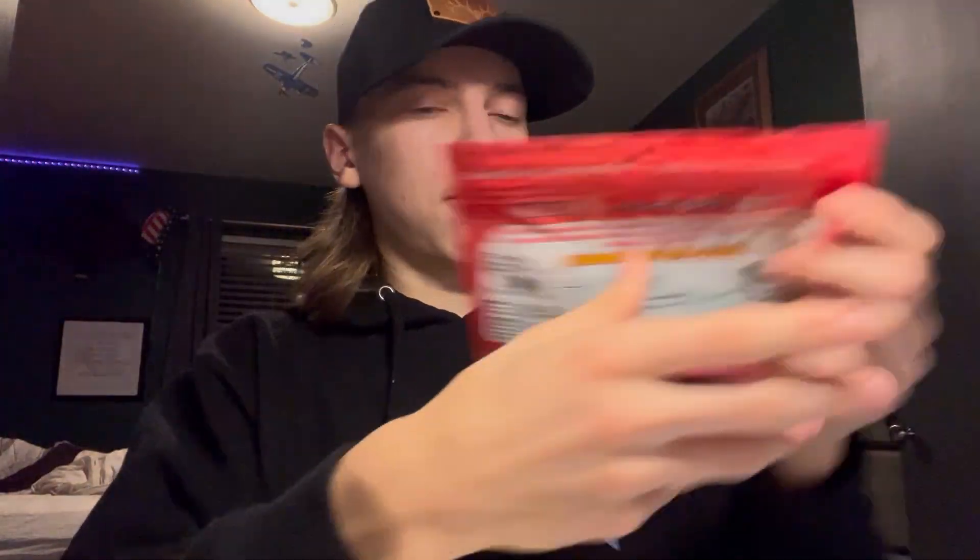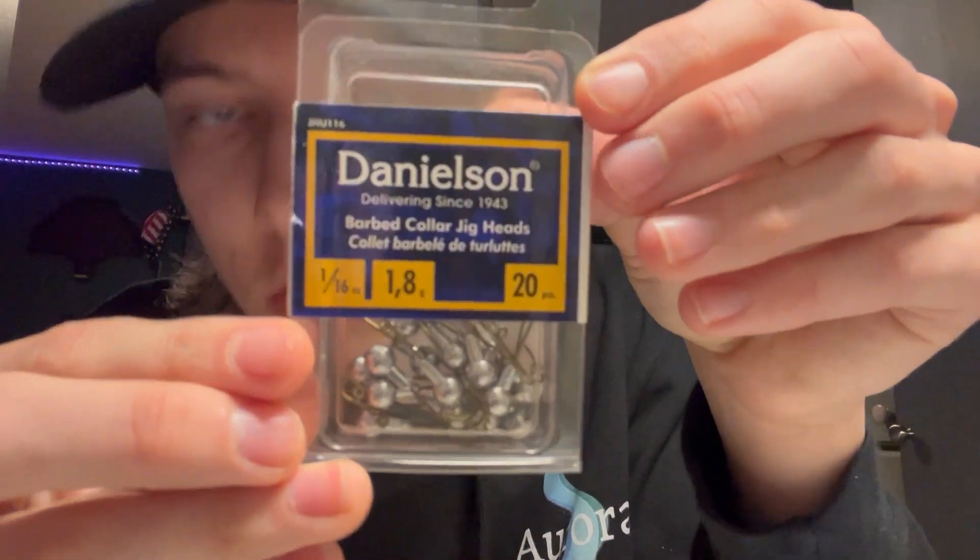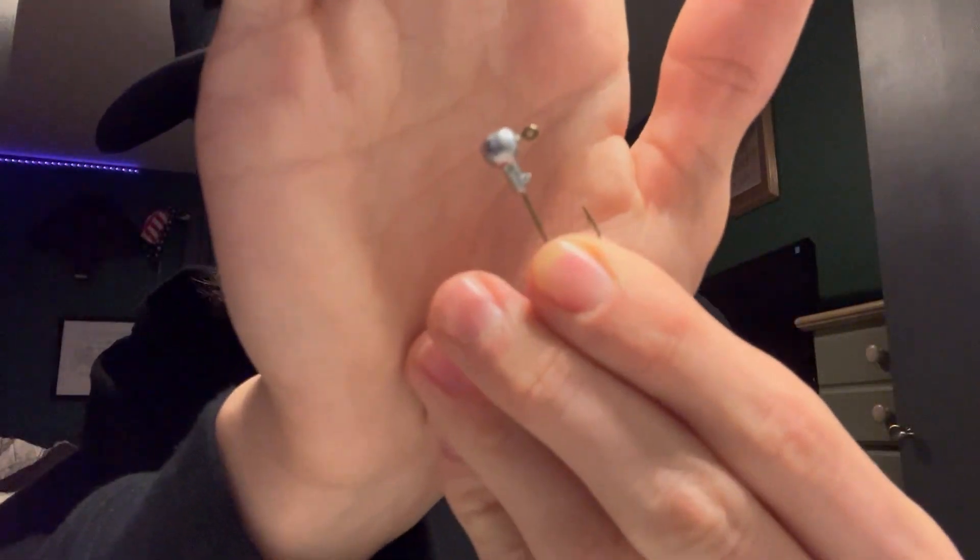Both bags came with some grubs — some Spike It grubs to be exact. I'm gonna teach you guys how to rig them. They're good for panfish, crappie, and bass will eat anything, really. I've got some 1/16 ounce jig heads here, so I'm gonna open them up and get one out. That's what they look like — everybody's seen a jig head.